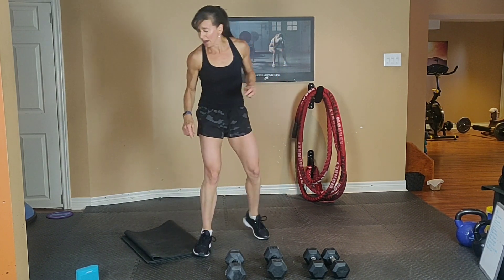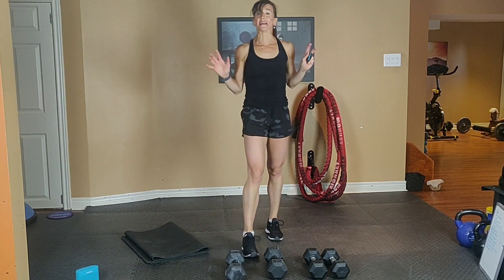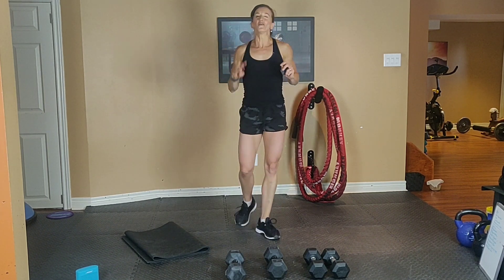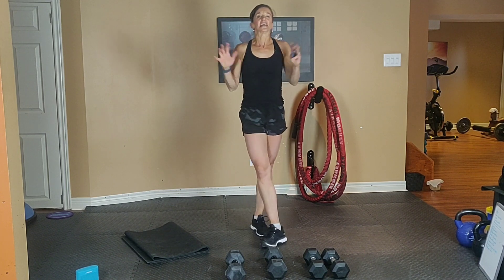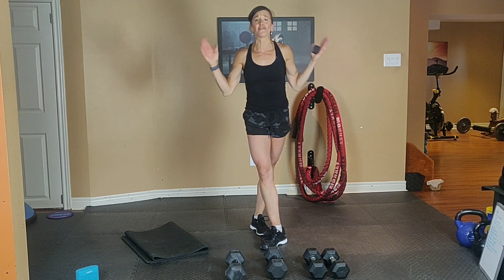I am sweating! Move around, rest for one to two minutes, have a drink. That's round number one — I want you to do four rounds, switching arms on the shoulder press each round and switching legs on the lunge each round. Give it a try, let me know how it goes. Make sure you're moving your body every single day.